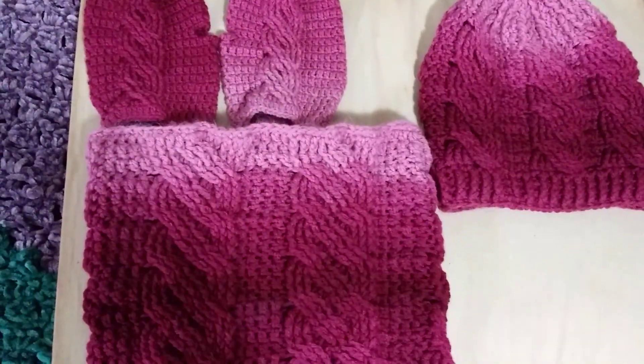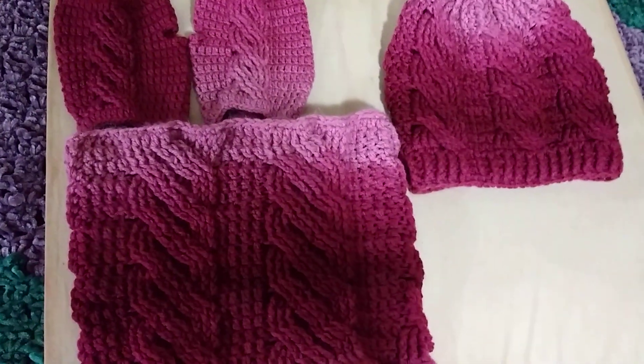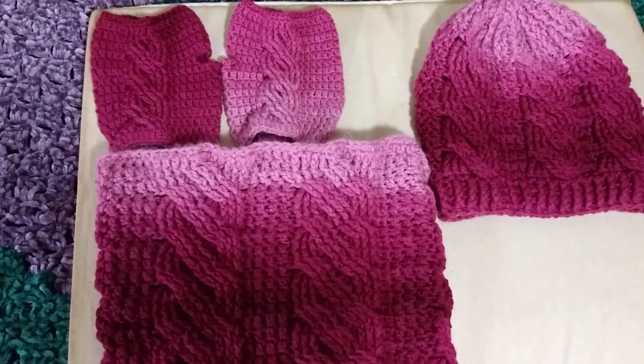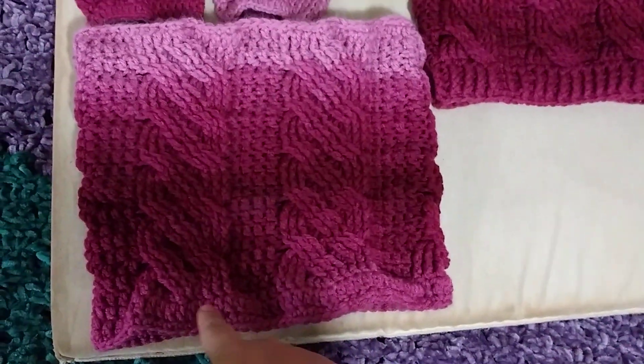Hello and happy Tuesday! You are looking at a set that I made for my son's friend for her birthday. I finished the cowl yesterday.